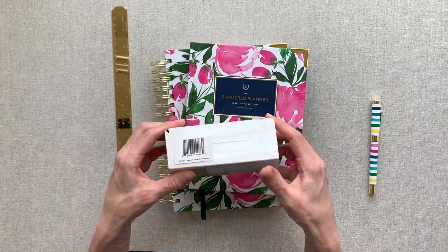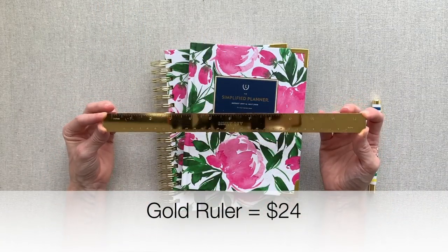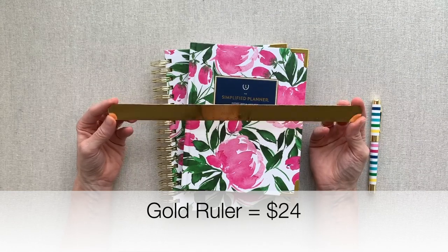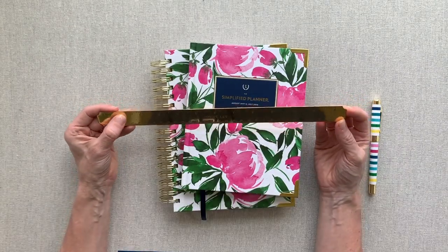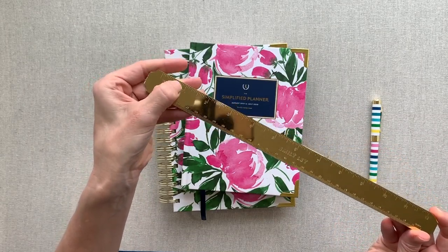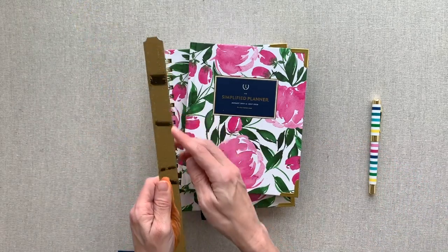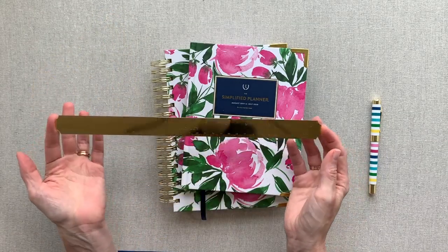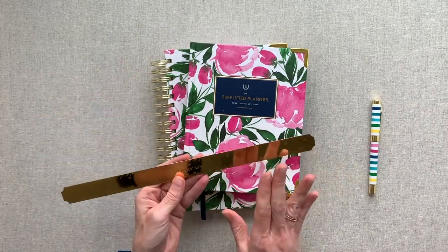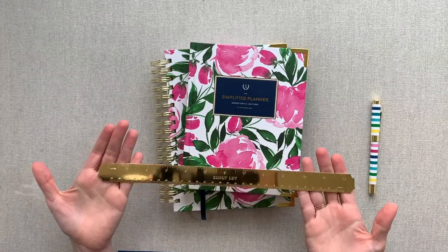The gold ruler — I got this not really for function but just to use in pictures on Instagram. I have not actually ever used it for that. There are some dings on this one, some imperfections, which doesn't bother me if I'm using it as a ruler. It's a little longer than a normal ruler because it extends over the ends and it's pretty heavy — heavy duty. If you want a decorative ruler on your desk that can actually function, I think this one is great.